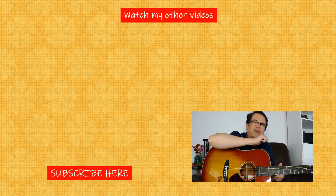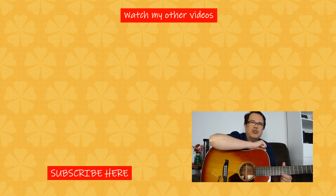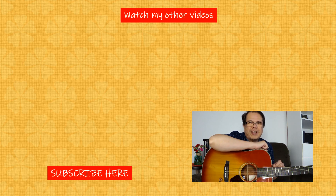Make sure to hit the notification bell as well so you will be updated on my uploads on YouTube. Again, this is Edwin — thank you for watching.